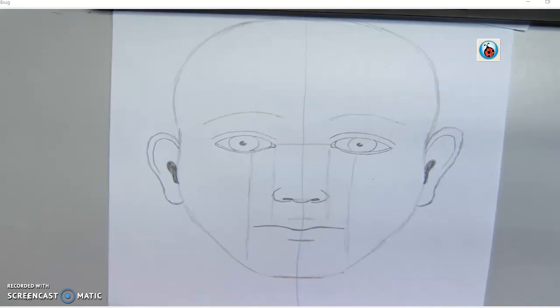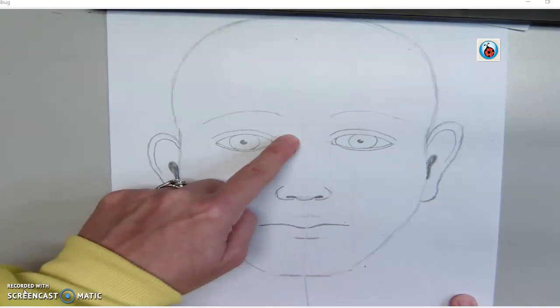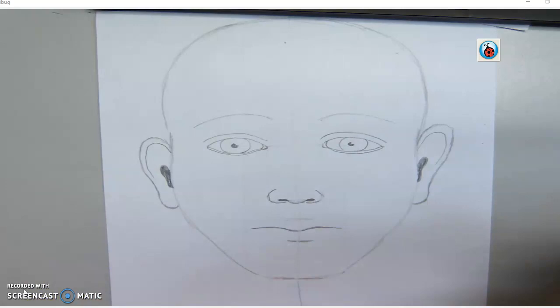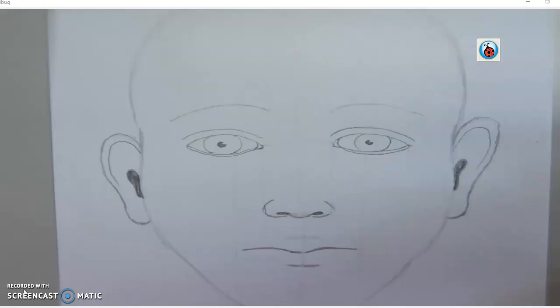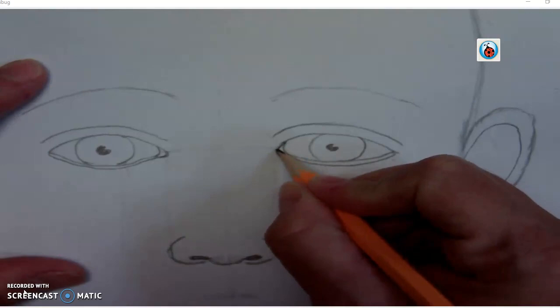The next thing we're going to do is make sure that we erase all of the lines that are going through your work. Now that you've erased all your lines — the line going through, the lines in between, the ones that showed you how wide the nose and mouth are — you want to get those out of the picture. Once those are out, we're going to work the eye and make it look realistic. I'm going to zoom into the eye and start by darkening the top line of the eye.